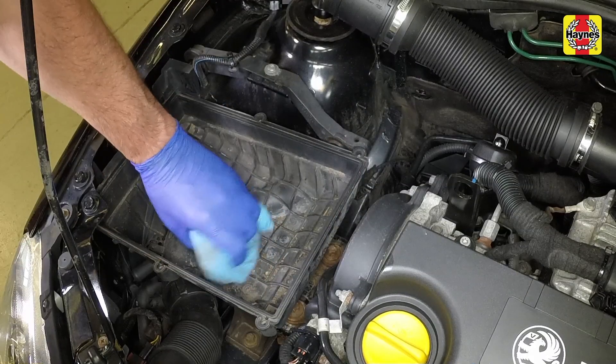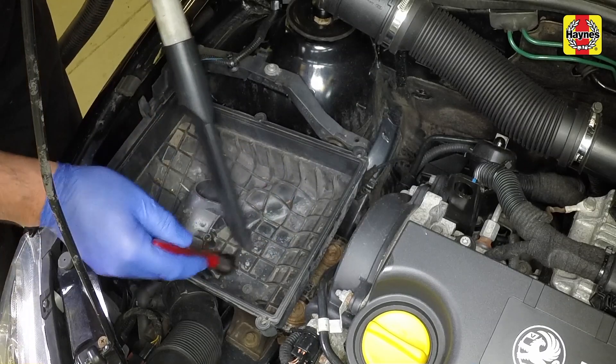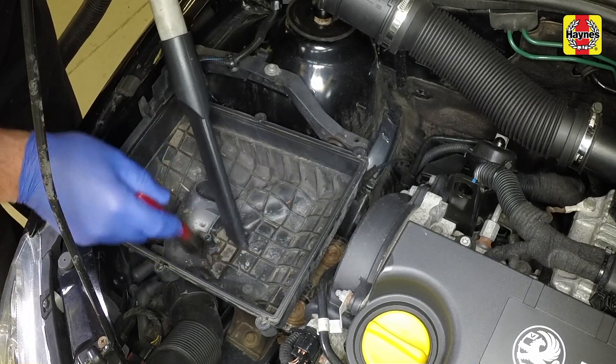Wipe out the casing and cover using a cloth, then vacuum the filter housing using a brush to help remove any stubborn dirt.